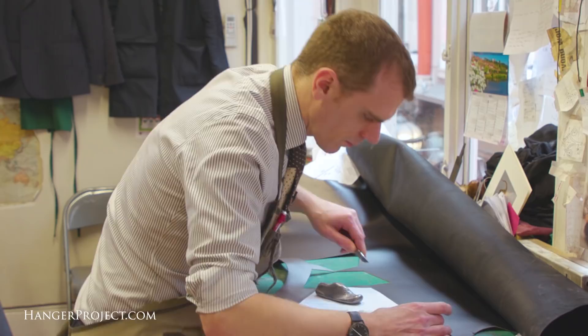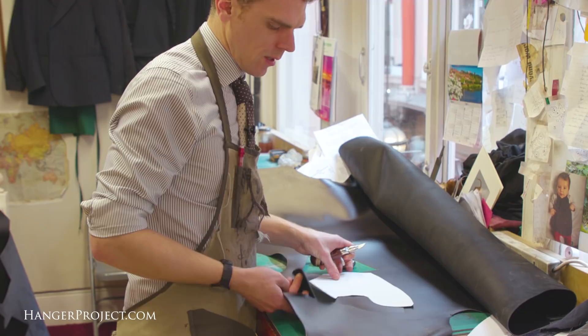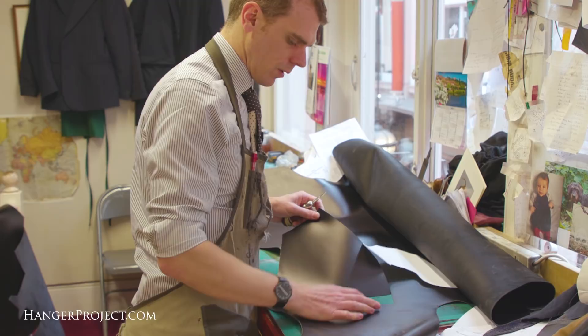Are you cutting an allowance? Yes — we always leave probably about a quarter of an inch all the way around the pattern piece to allow the closer, which is the next step in the process, so they've got a little bit to work with.